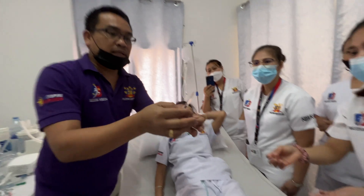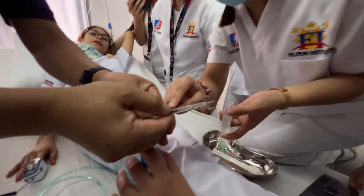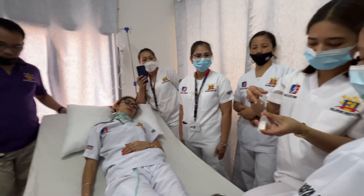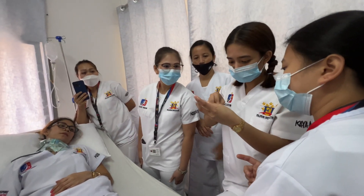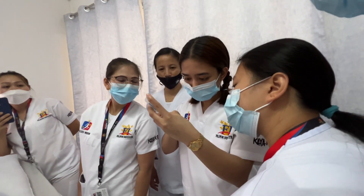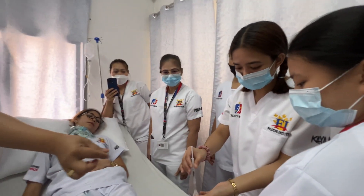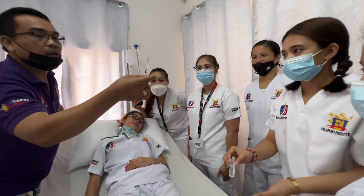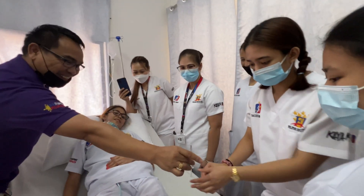This is the 0.4 mark — that's the first black line, the first plunger line. That is 0.5. Always cover the needle after drawing up your medication.